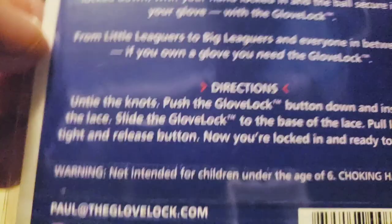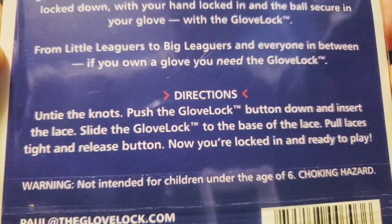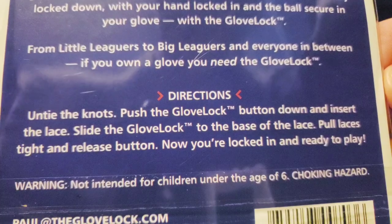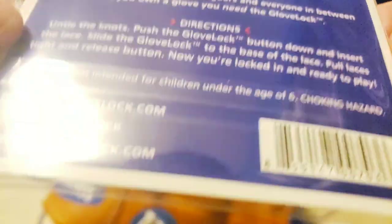Now the directions here: untie the knots, push the button on the glove lock down, insert into the lace. Pretty much self explanatory.